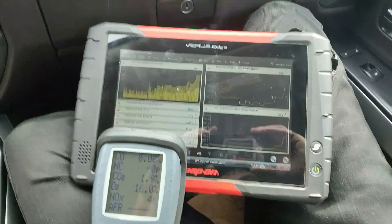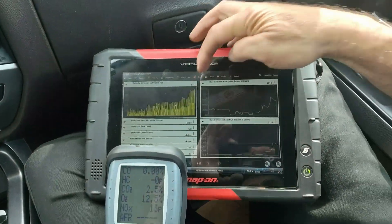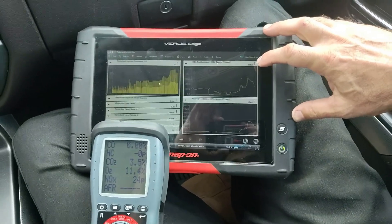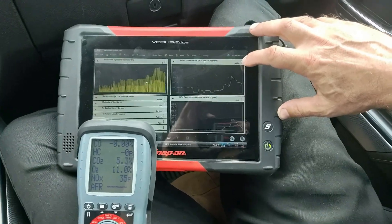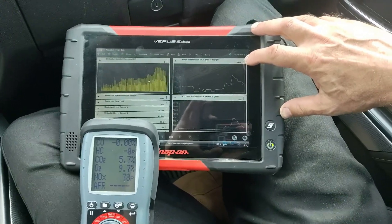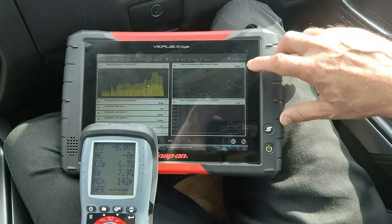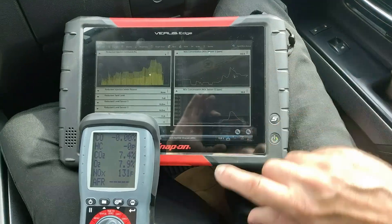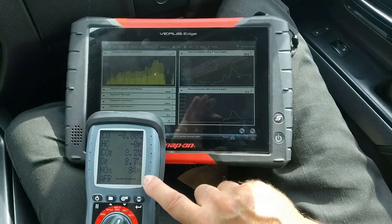Here's our after-repair result. We're dosing like we should — 100% dosing. We're climbing a hill, which is why we've got a spike there, but we have great reduction. Notice 350 out on the front, 40 out the back — that's a 90% reduction right there. It's 360 in and 25 out. I'll watch the NOx meter on the bench catch up here in a second, and that thing is finally dropping now too.